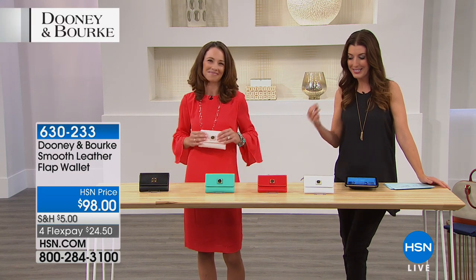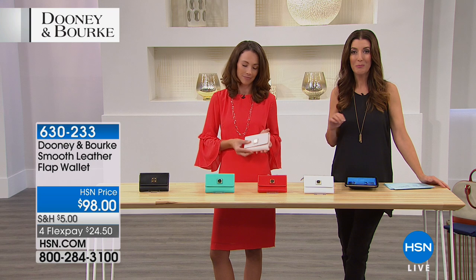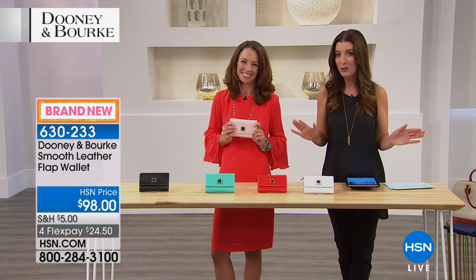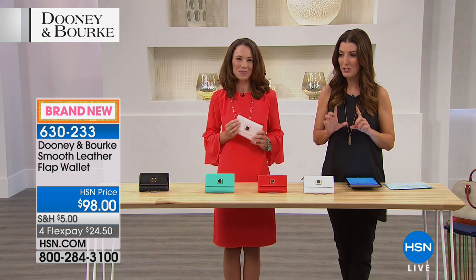Throughout the show I'm Sarah, this is Amanda, and now you're going to get a wallet to go inside your beautiful brand new Dooney and Bourke bag. Because if you have a beautiful new bag, you probably don't want to put in that old wallet you've been carrying around for years — maybe it's time for an upgrade.